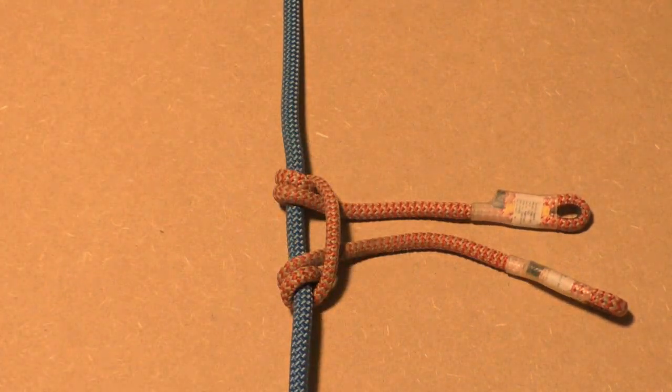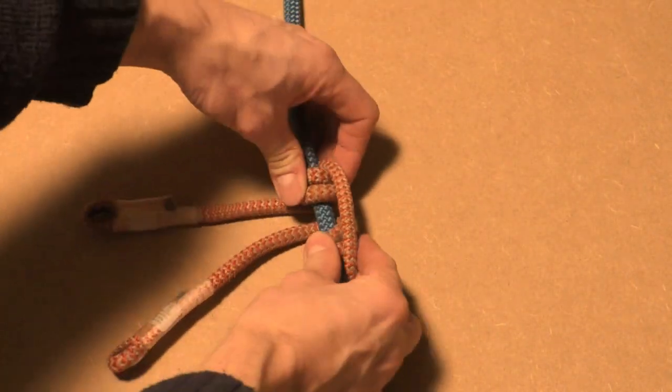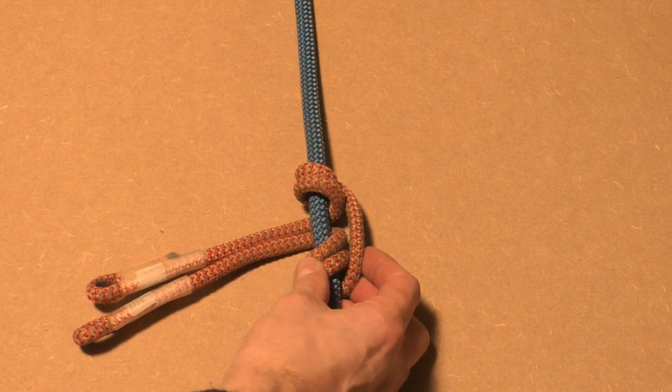The Prusik with 3 wraps is the most common type. For some purposes a Prusik with 2 wraps will do, but for climbing it is highly recommended to make the Prusik with 3 wraps.